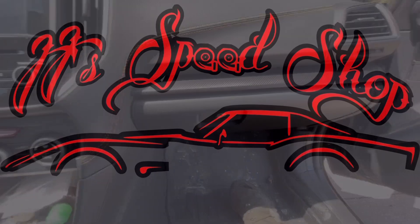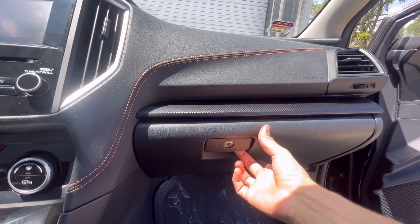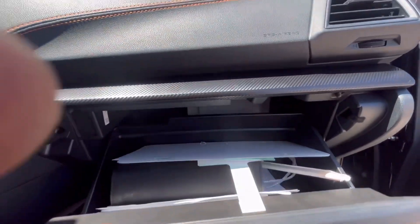If you like the video please like and subscribe. This is a 2022 Subaru Crosstrek Premium — this is how to change the cabin filter. It's very simple. You're going to want to open your glove box and you're going to have to squeeze both sides of this.